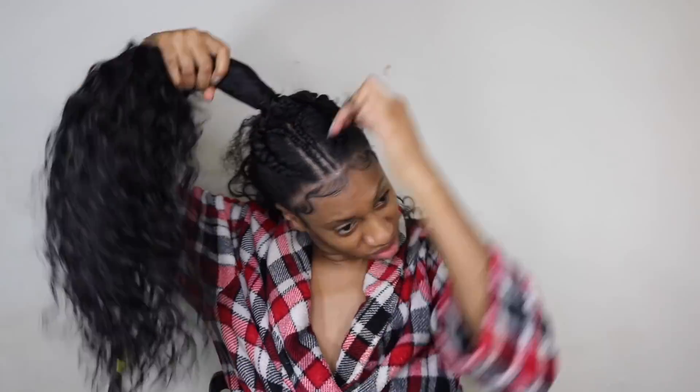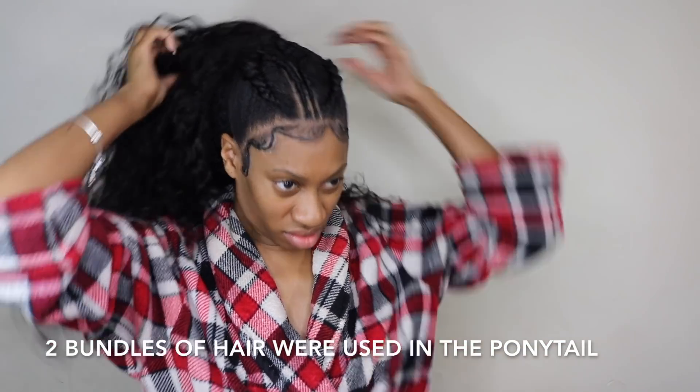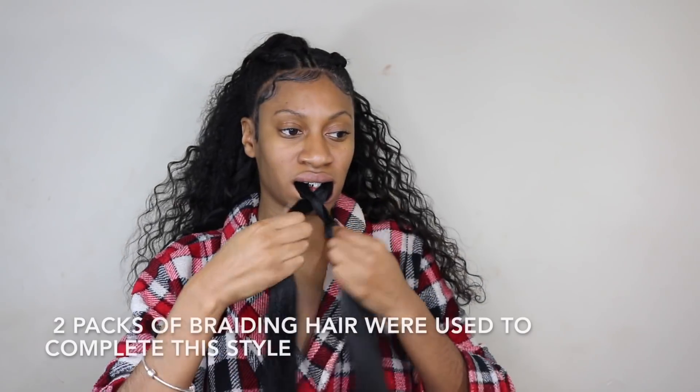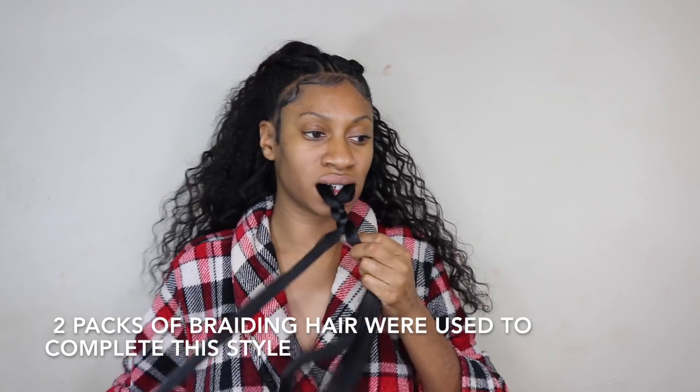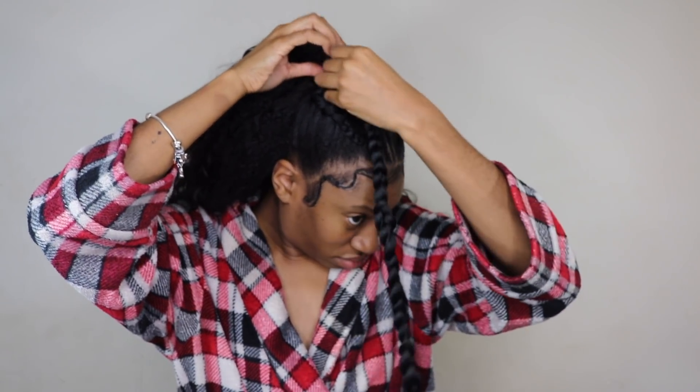Take one piece of the track and wrap it around the ponytail to secure all those tracks to the braids. Then go ahead and start to fluff out the hair. I realized the ponytail wouldn't stand up by itself, so I needed something to give it some height. I grabbed the remainder of the braiding hair, braided it into one large braid, bobby pinned that to the base of the ponytail, and wrapped it around.